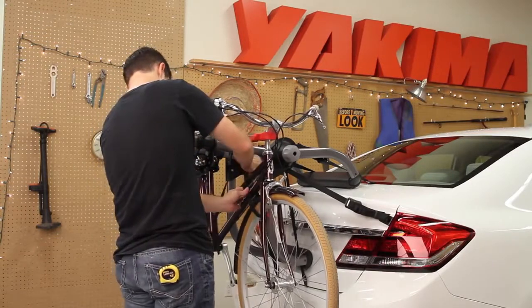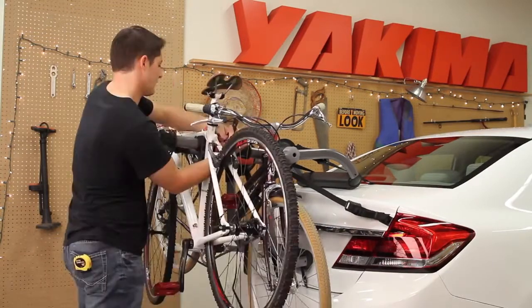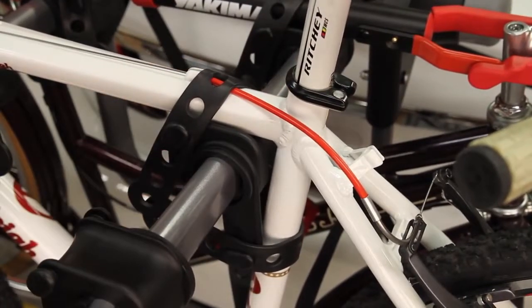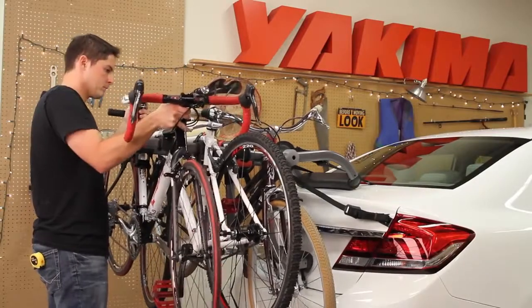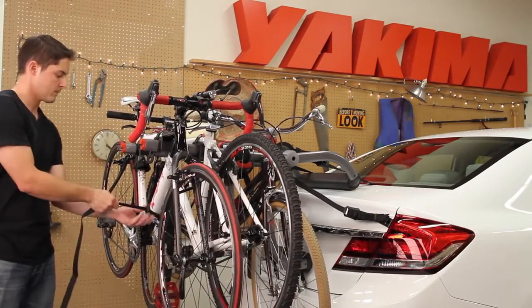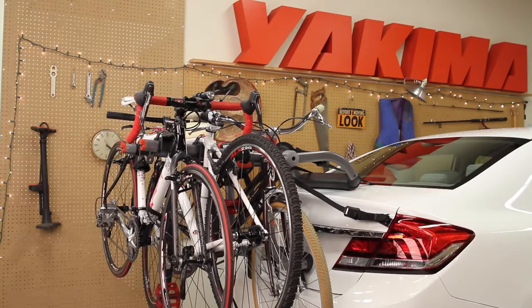Secure the first bike's wheel to its frame with the wheel strap. Now simply repeat for more friends with more bikes. Alternate bike directions for the least interference, and finish it all off by snugging all the bikes to the rack with the long strap. These bikes aren't going anywhere, except wherever the King Joe Pro goes.